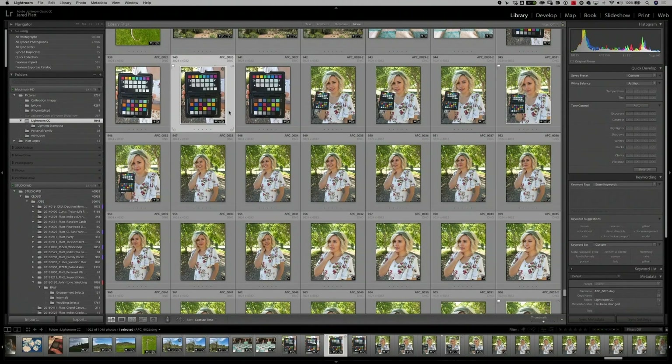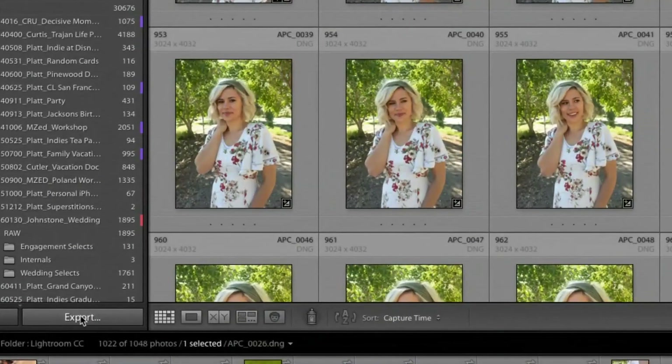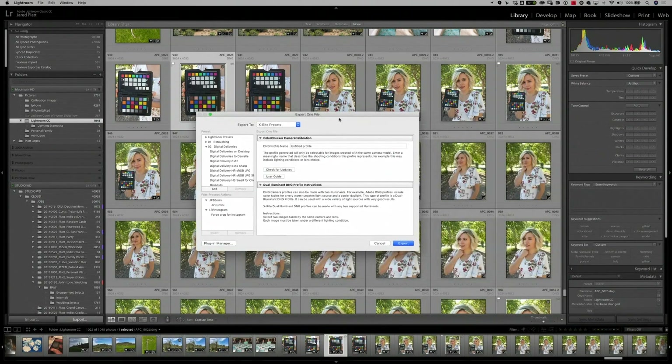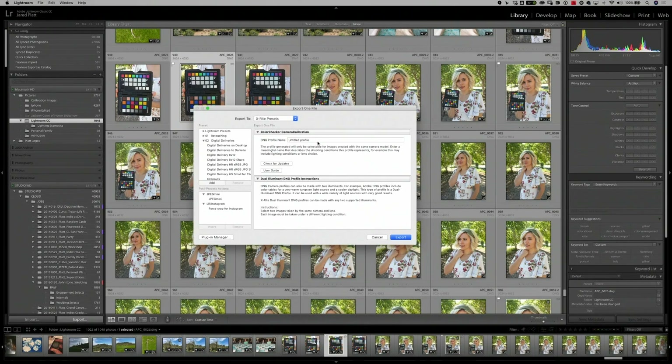All of these images are shot on an iPhone 6s, and you can see I've taken a number of images of the ColorChecker Passport. Find the best exposure, then go down to the bottom left-hand corner where you see the export button. Click export and an export dialog box will appear. It will say hard drive by default, but if you click the export-to dropdown menu, once you've installed the X-Rite plugin, you will see an X-Rite preset.